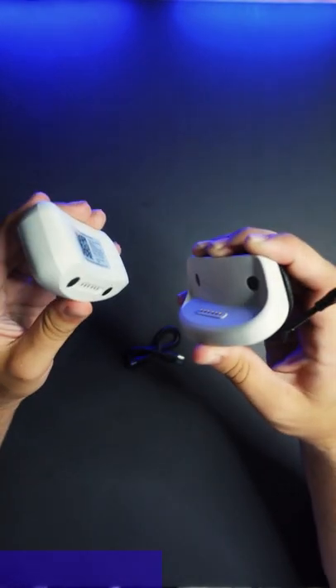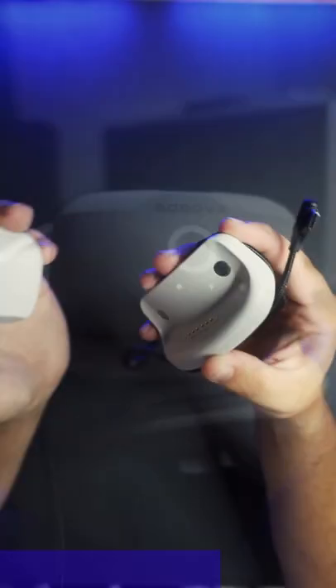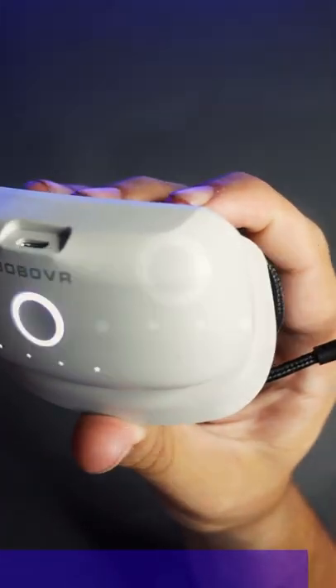And that's because it's actually two pieces. This part right here attaches to any Quest 2 headband, first party or third party. And this right here is the battery that you charge up with any Type-C cord. And when you're ready to game, all you do is attach this to the dock on your Quest.